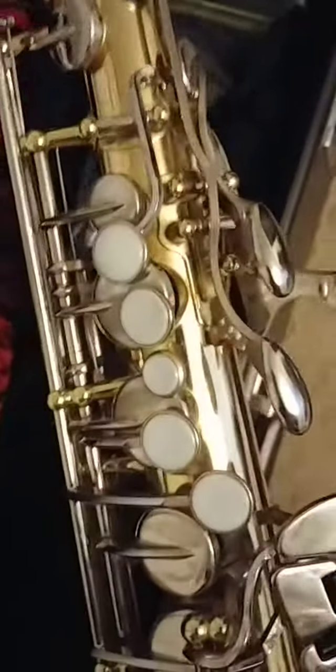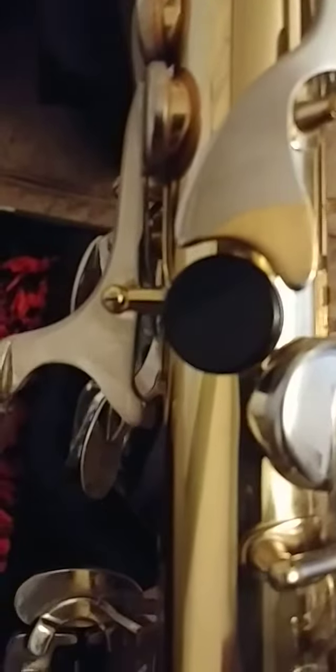...is a little bit of wear on one of the keys — that's about it. The octave key, as you can see, there's a little bit of wear, but no wear marks, no dinks, no scratches.